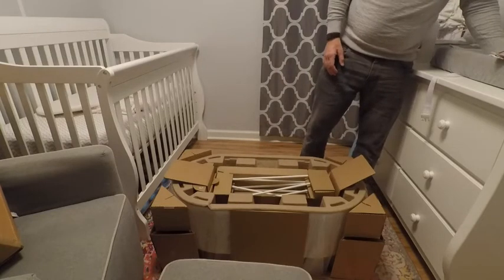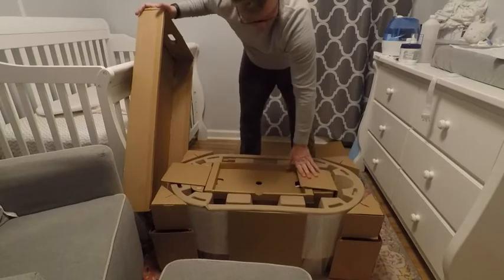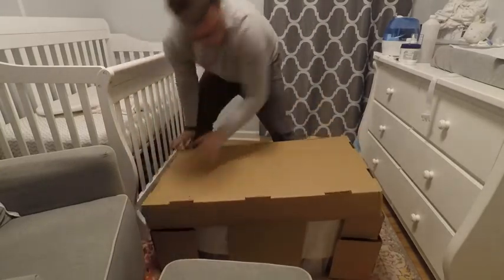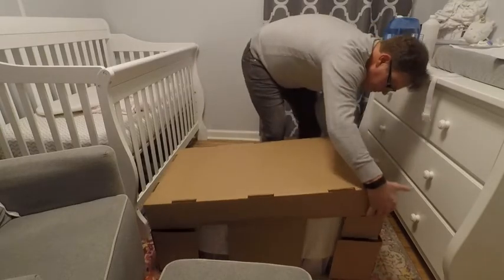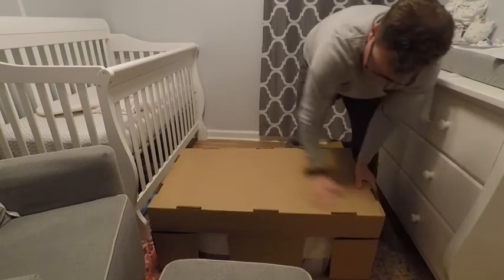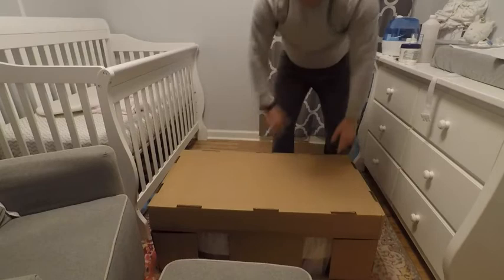We found it took about 3 days for our daughter to get used to the SNOO. She was still fitful until the 4th night, though it seemed to get progressively better. At this point, the SNOO worked really well. She was 6 weeks old when we started using it. Every infant is different and your results may vary, but for our daughter, it kept her asleep all night unless she was sick.